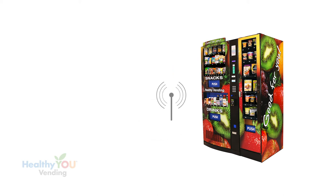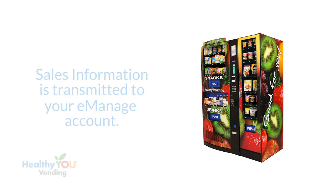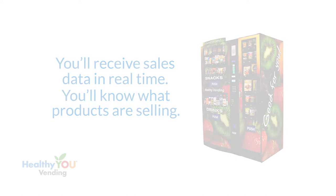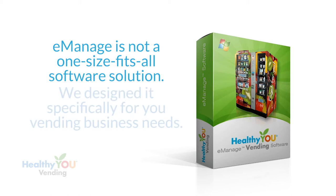Our machine transmits all cash, coin, credit, and smartphone payment information along with detailed product information to your e-Manage account in the cloud. This information is gathered 24/7 and in real time. You'll know what products are selling and not selling, so you can arrive at the machine with the right products and numbers of products to restock.